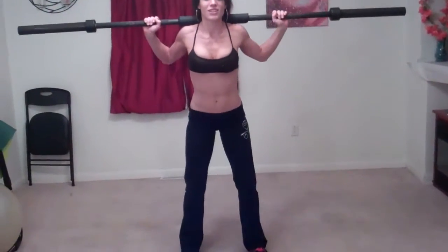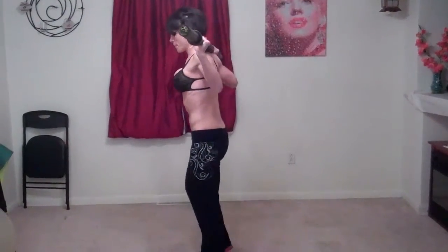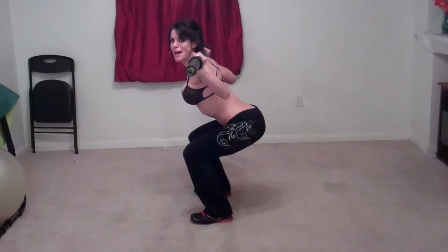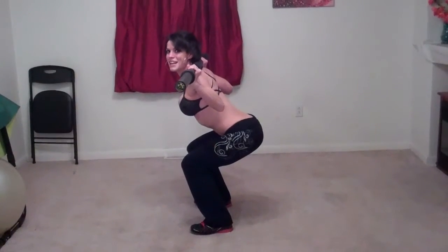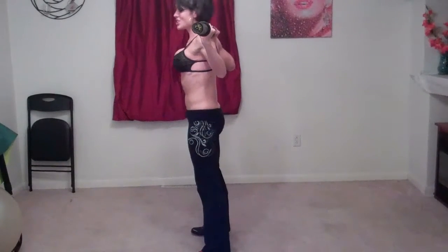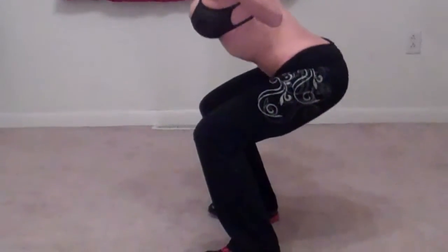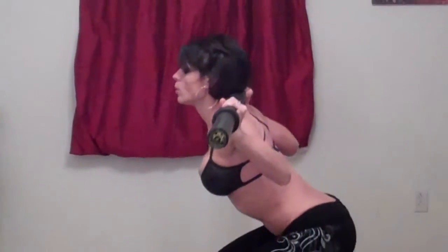You're going to stick your butt backwards into the squat position until your thighs come parallel with the ground. Then you're going to come up, squeezing your butt tight, and bring it all the way up. Make sure you breathe throughout the entire exercise and keep your back nice and straight. From the side: my thighs get parallel with the ground, my back stays straight, butt stays sticking out toward the back wall. Come up, squeeze your tush. Breathe.